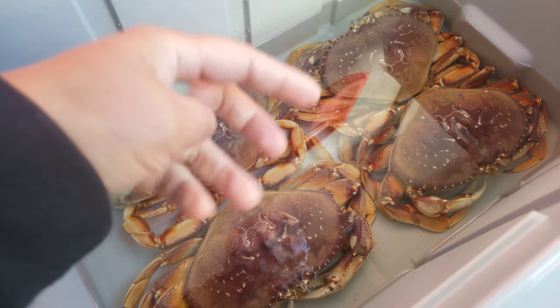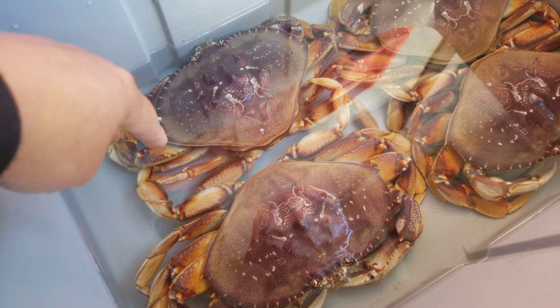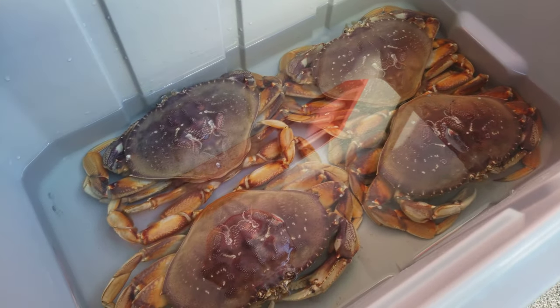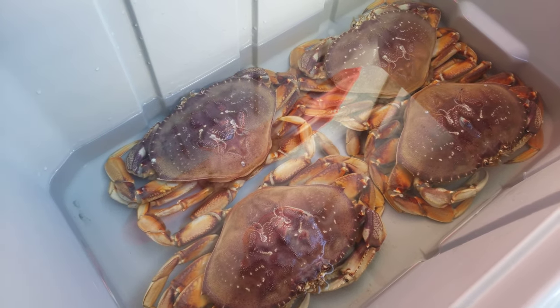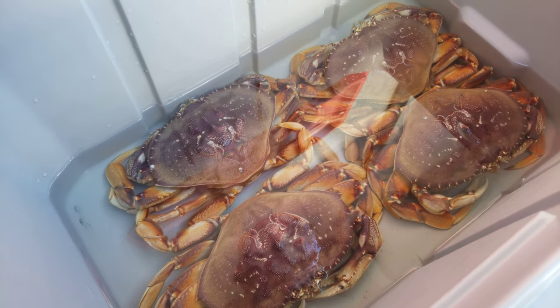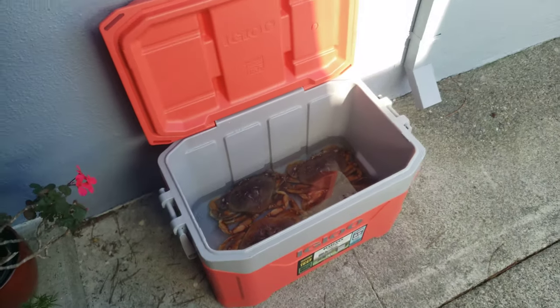You do not want to use tap water or fresh water at all, because that will kill your crab. It has to be ocean water.